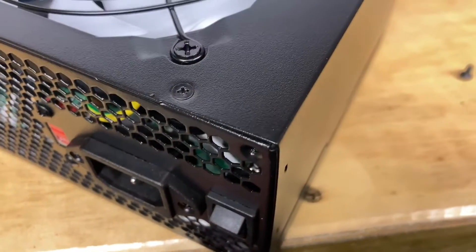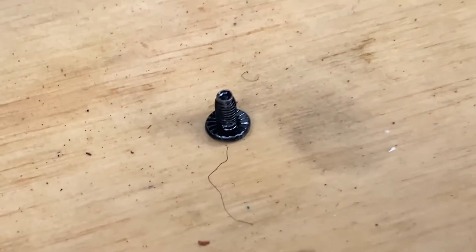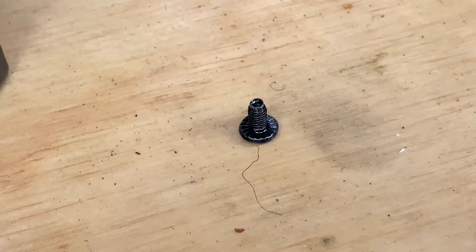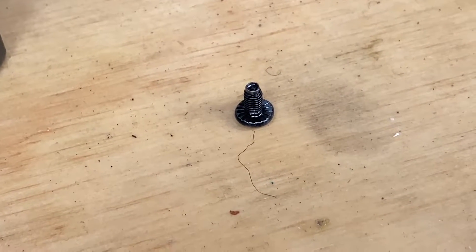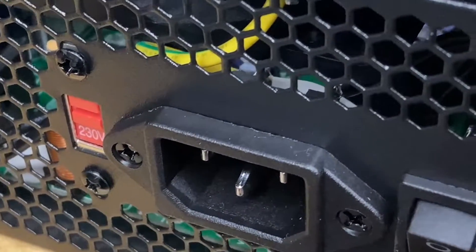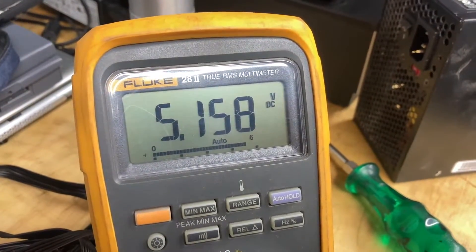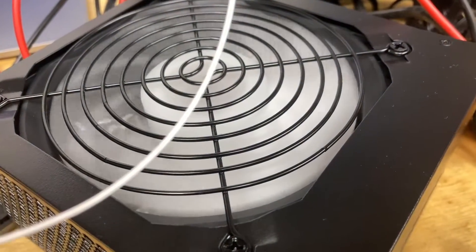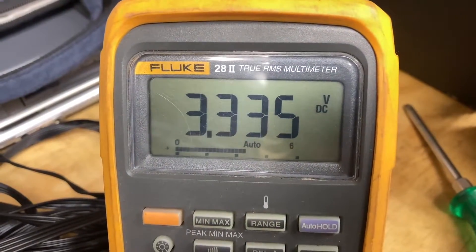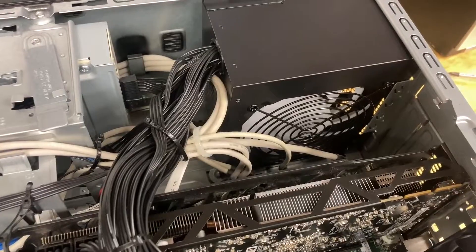The power supply is reassembled and the next thing will be to fire it up. Something else I forgot to mention: there was a screw just floating around in the bottom of the box and I could not find inside the power supply where that came from - there must have been an extra one dropped in at the factory. Power supply is connected to mains. I'm probing the auxiliary 5 volt - that reads 5.1 volts, so that looks good. With the jumper in, the fan runs nice and quiet. The 3.3 volt looks good, the 5 volt looks good, and the 12 volt looks good as well.